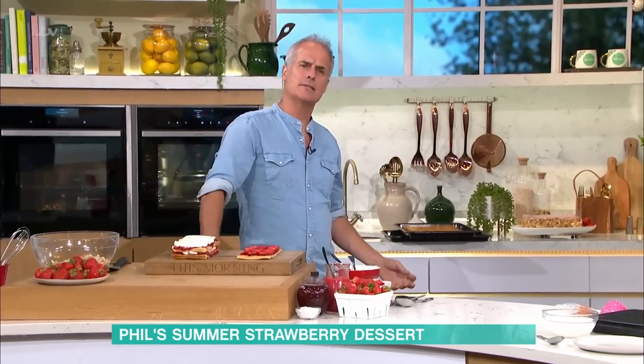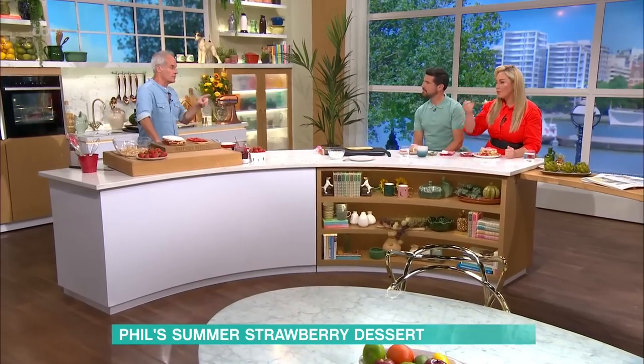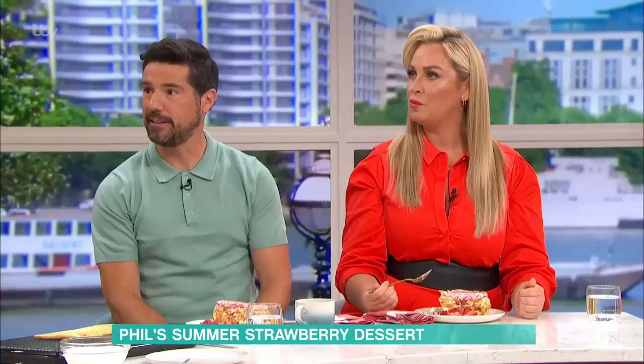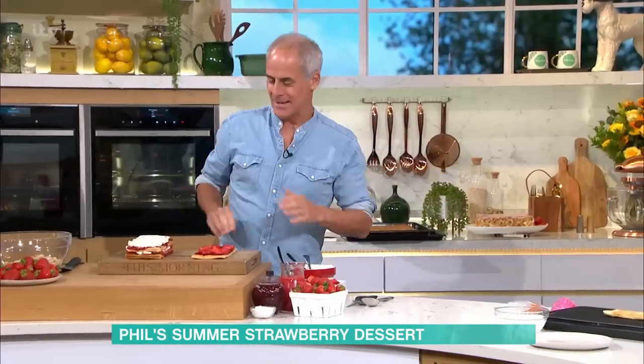Where did the name come from? It means Thousand Leaves — it's French. I think it was first invented in 1869, and then another chef, Antonin Carême, perfected it. I should know the exact years — I'll be on it later, don't worry.